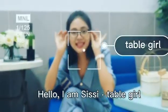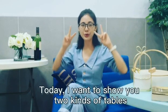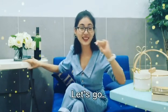Hello, I am Sissy, Table Girl. Today, I want to show you two kinds of tables. One is here and this is the other one. Let's go.